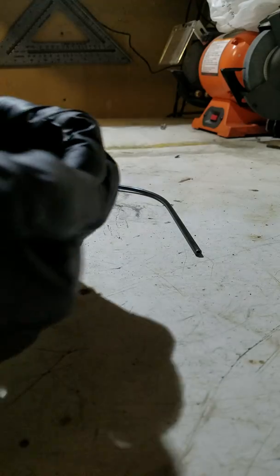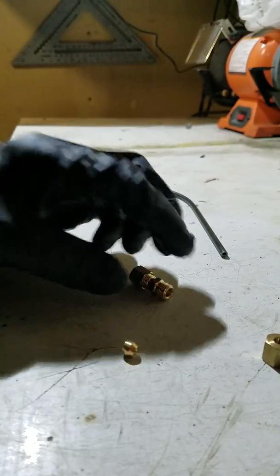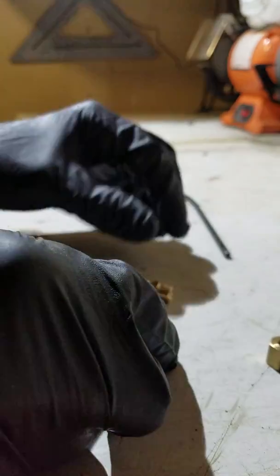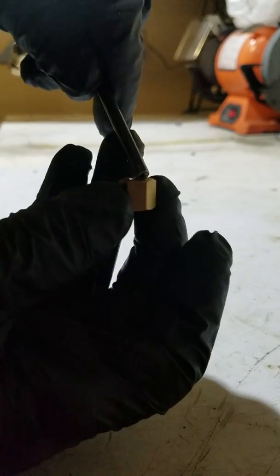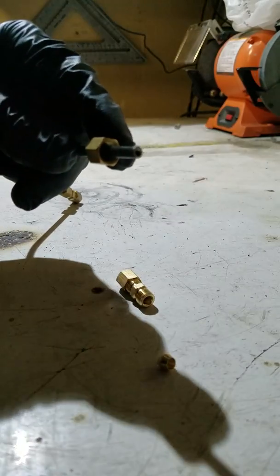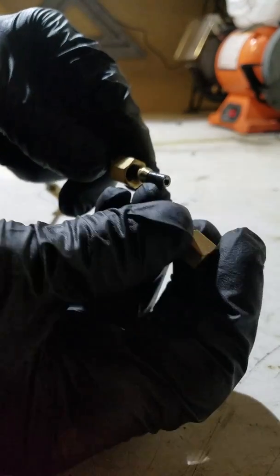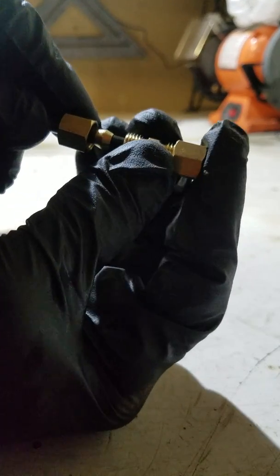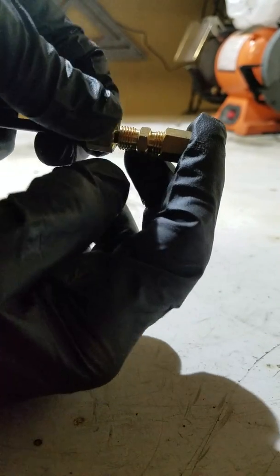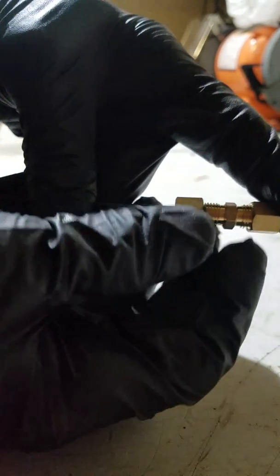With these compression fittings, you take the nut off and you've got this little piece. You put the nut on first, then you put this little ferrule piece on, then you take the fitting and just slide it in there all the way as far as it goes. Then you bring this up and tighten it. You want to make sure you keep these together so that the brake line is all the way into the fitting once you make it tight.